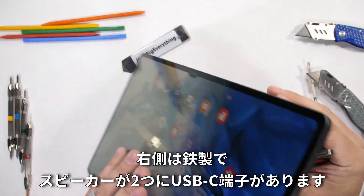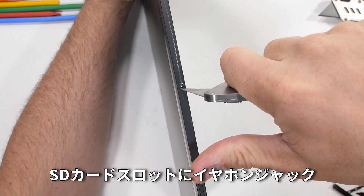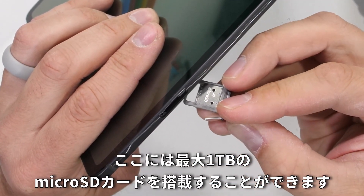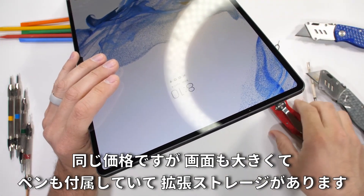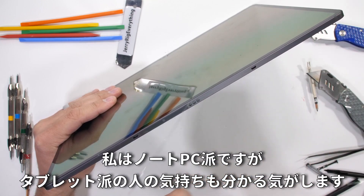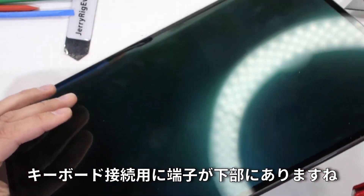The right side is made from metal with two of the four loudspeakers and a USB-C port. The top has an SD card slot, microphone hole, metal volume rocker, and metal power button. One of the perks of this tablet over the iPad is the external storage slot that allows for an additional 1 terabyte of removable memory via SD card. For the same price, this Tab S8 is bigger, comes with a stylus, and has expandable storage. It also has attachment points at the bottom for a physical keyboard.